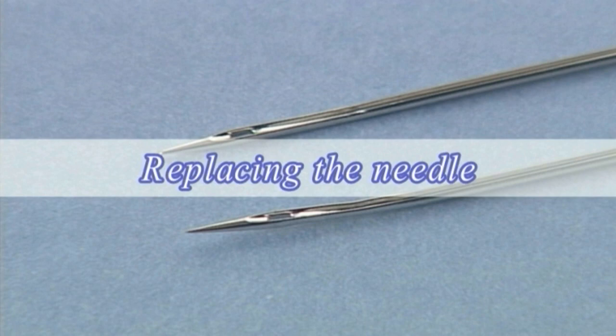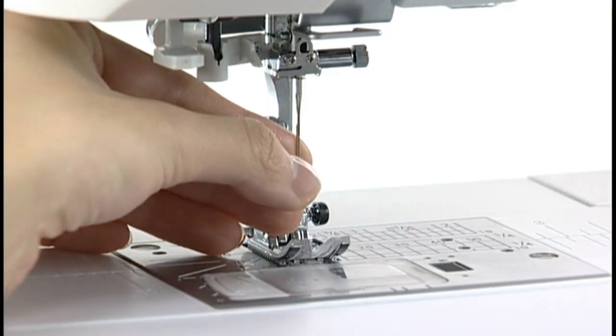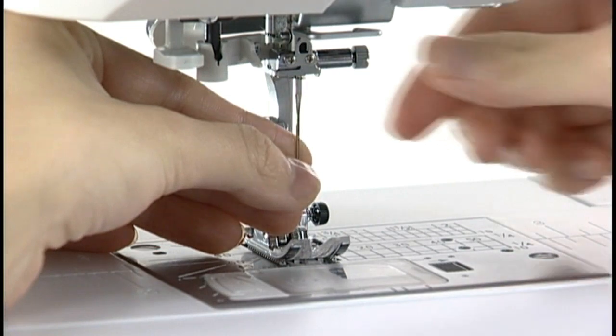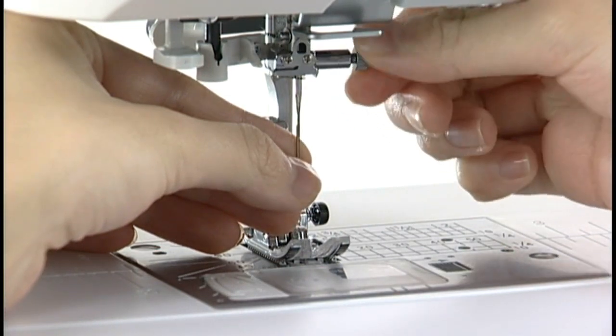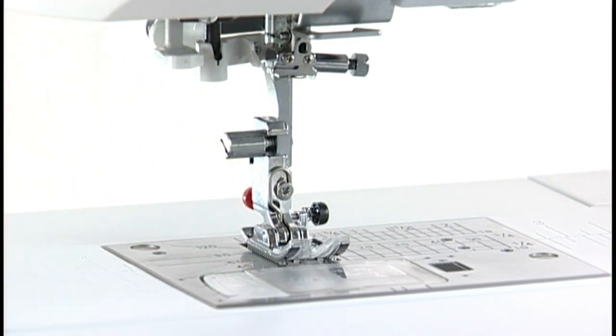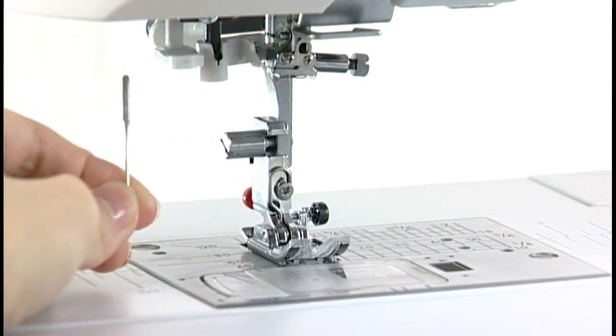Replacing the needle: check the needle frequently to ensure that its tip is not bent or blunt. Replace it with a new needle if it is bent or blunt. Loosen the needle clamp screw with the screwdriver and remove the needle. Insert a new needle with the flat side facing back.